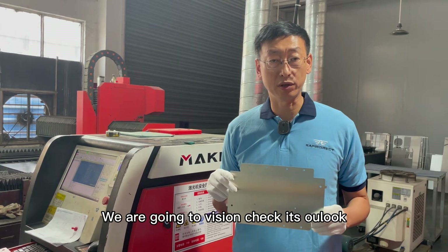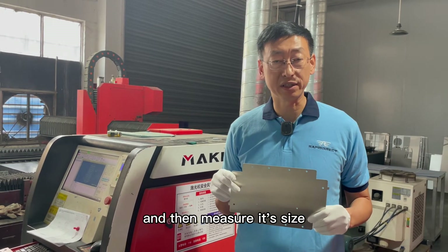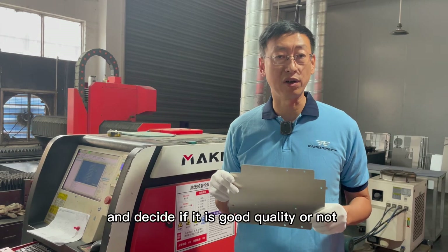Now we are going to visually check and measure the piece to verify it meets the requirements.